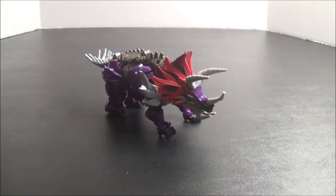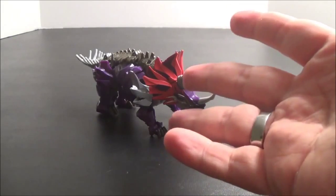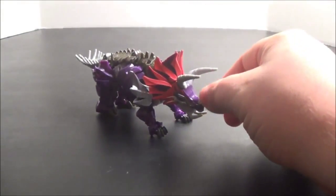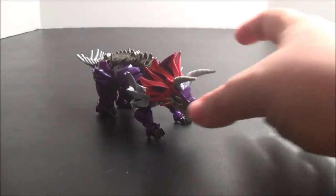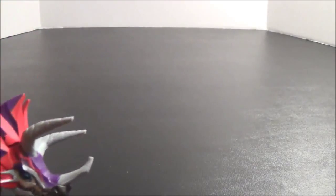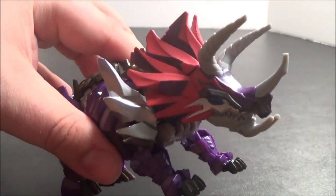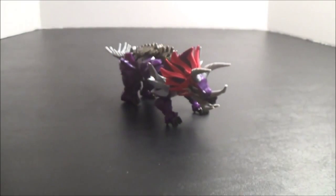I want to point out that just like with the robot mode, I do get the colors on this figure. I think they look really good. The different color reds with the purple looks really fantastic. And even these soft rubbery bits - like the horns, the tail, and the weapons - don't look that bad. You have silver there to complement them, some on his head and on his shoulders. There are really cool blue optics, just like on the other Dinobots.